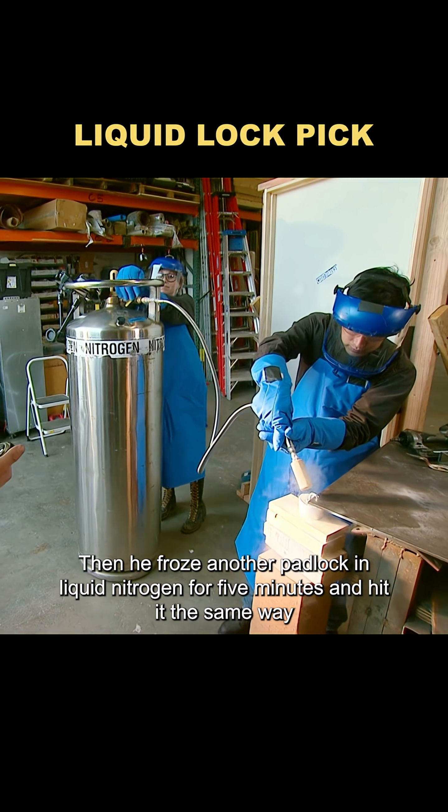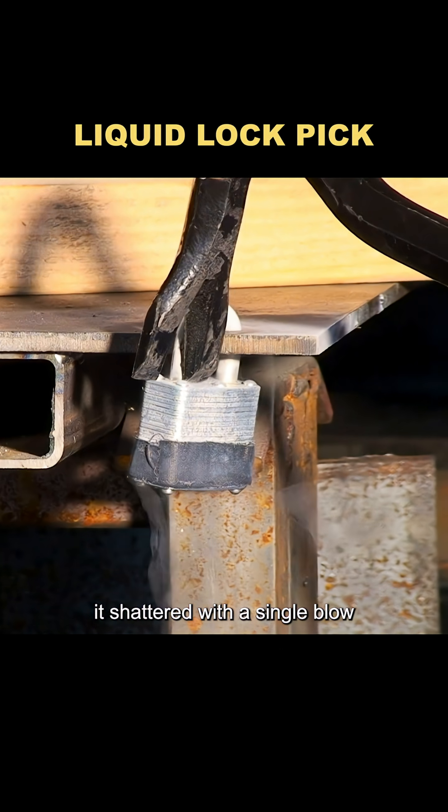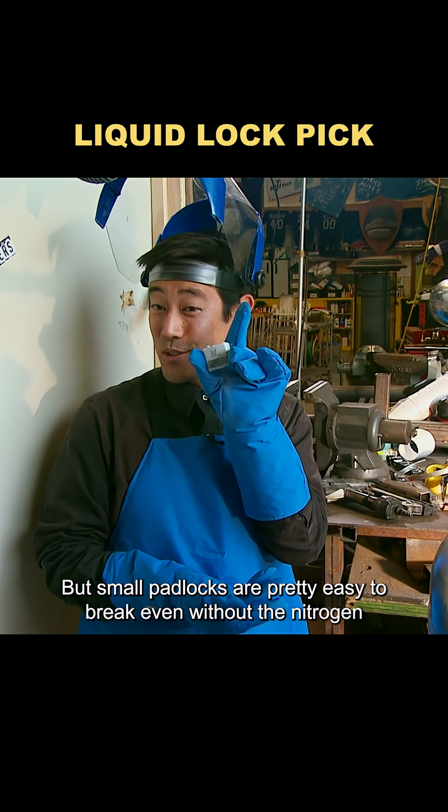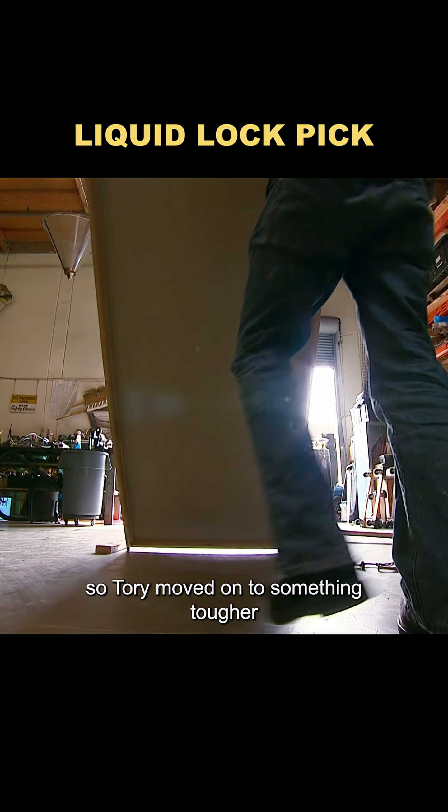Then he froze another padlock in liquid nitrogen for five minutes and hit it the same way. This time, it shattered with a single blow. But small padlocks are pretty easy to break even without the nitrogen, so Torrey moved on to something tougher.